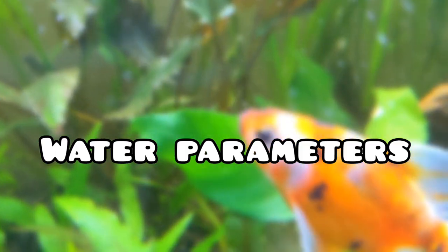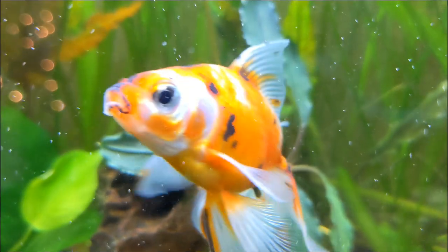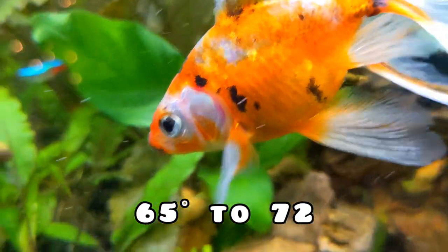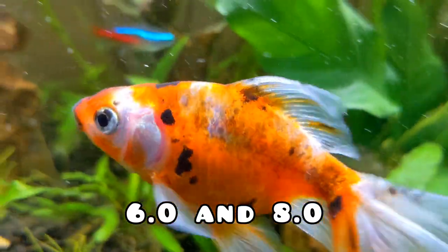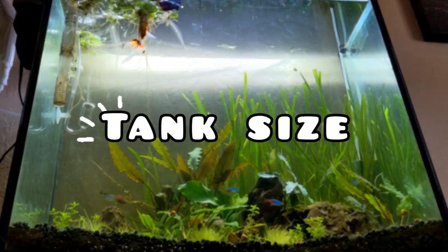I'm going to start with water parameters since we can get it over with, because let's face it, it's kind of boring sometimes. Your goldfish's tank should have 65 to 72 degrees Fahrenheit for its average temperature, 6.0 to 8.0 pH, and 5 to 19 dGH — dGH stands for degrees of general hardness.